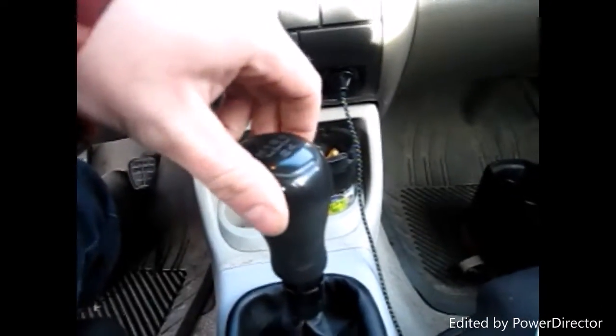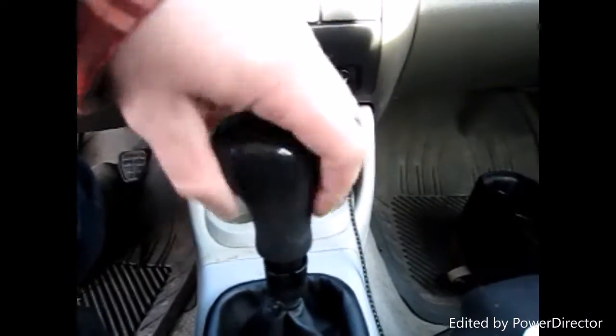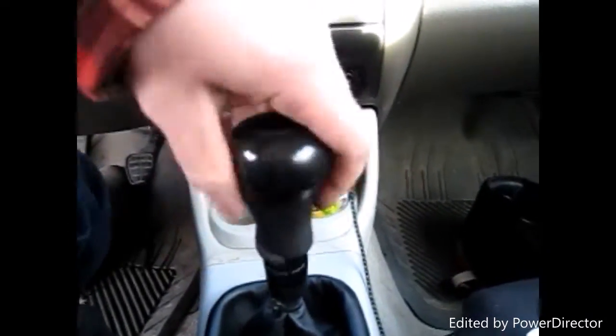Hey guys, welcome back. Today we're gonna change out the shifter on the MK3 Cabrio — which is the same for Golf and Jetta. We're gonna replace it with an MK4 shifter; it just has a better look. It's a very simple procedure. They basically just screw off. I have this one ready to loosen up, so I'm just gonna take it out. You might have to just pull it a little bit.